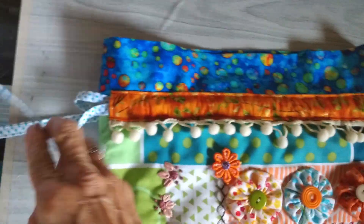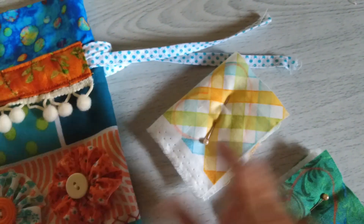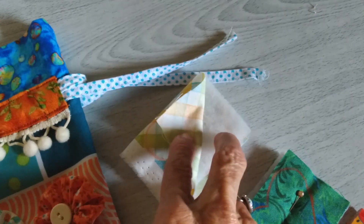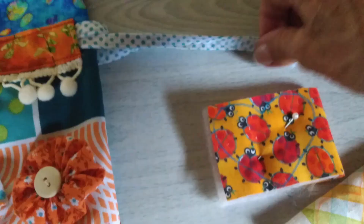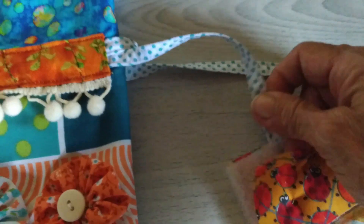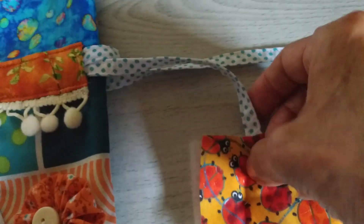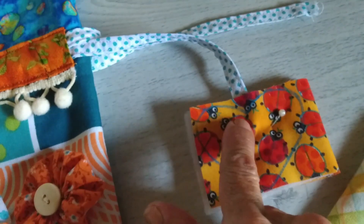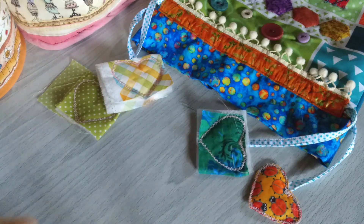Después de pasar las dos tiras, vas a trabajar unos corazones. Estos vas a hacerlos a manera de sándwich: doblar la tela y en la mitad colocar una guata y trazar el corazón. Esta punta la introduces por acá, hacia la mitad, y vas con una puntada filete o puntada decorativa de máquina, o incluso lo puedes hacer a mano muy tupido. Vas a bordear todo el corazón y rematas muy bien acá. Quedaron listos los cuatro corazones.